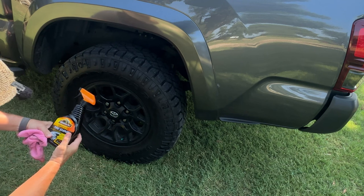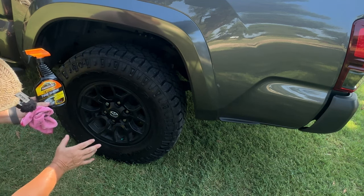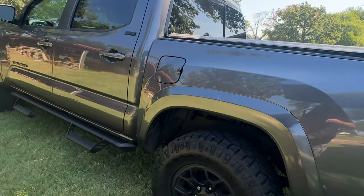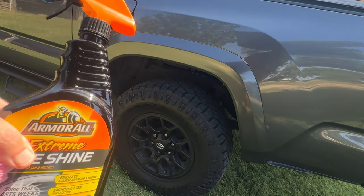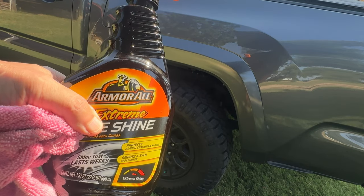I've been using this for a long time, the Armor All Extreme Tire Shine. I love it when your truck looks good, your car looks good, and your tires look good too. I've got a blacked out Tacoma, all my emblems and everything blacked out, and I want my tires to be black too. This sure helps that happen. Armor All Extreme Tire Shine — good stuff. I think you'll like it. I hope that helps.